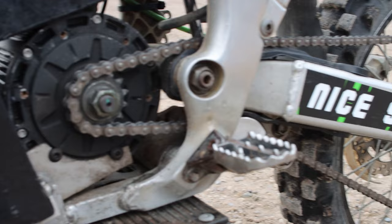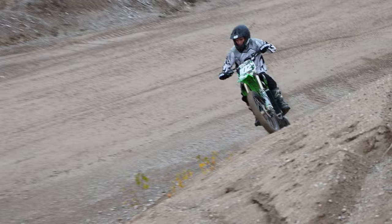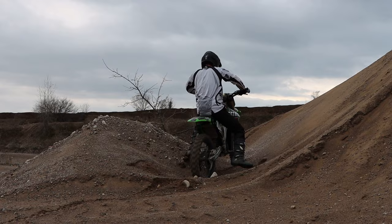One of my favorite parts about this bike is how quiet it is. I got rid of the gear shifter and the clutch, and moved the rear brake up to the hands, so you have no foot controls. Unlike every other motorcycle, this bike has reverse, so it can get you out of sticky situations or even help you move it around the garage.